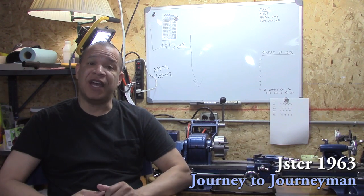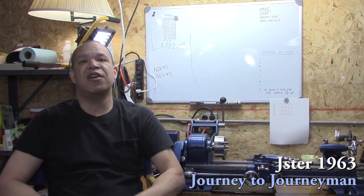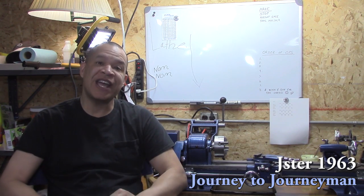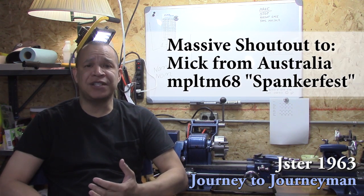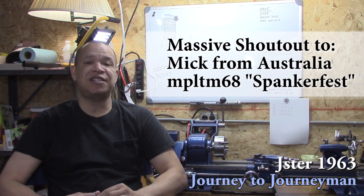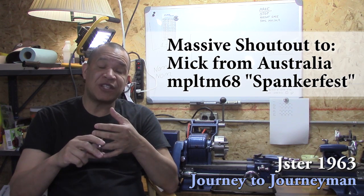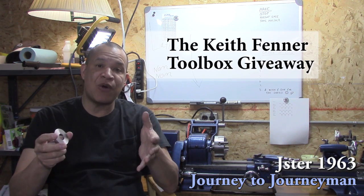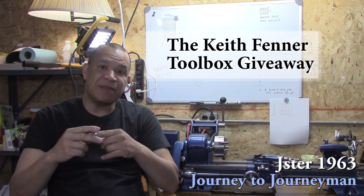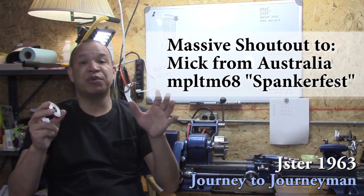I'd like to give a thanks to everyone who commented on number 10. Thank you so much. It's such a shot in the arm to realize that I'm on the right track. And a massive shout out over in Australia to Mick, whose channel is MPLTM68SpankerFest. I can't thank you enough. He nominated me for that toolbox that I made. When I read the nomination to my wife, literally she got tears in her eyes. Thank you so much, Mick.